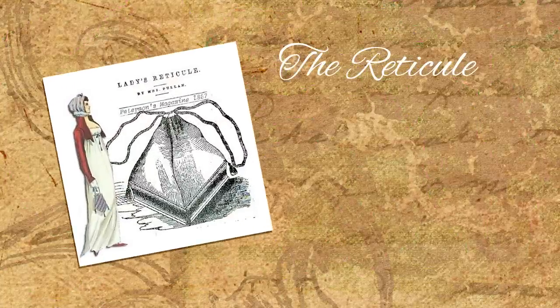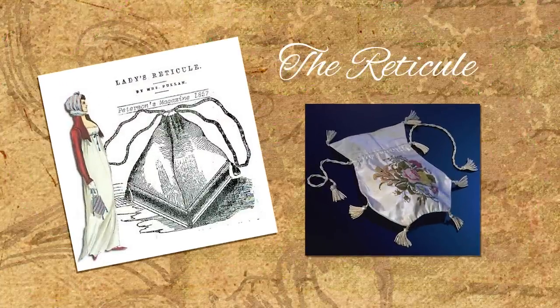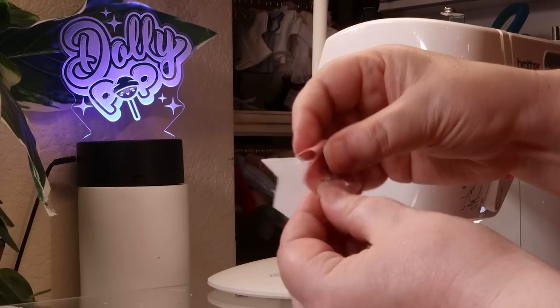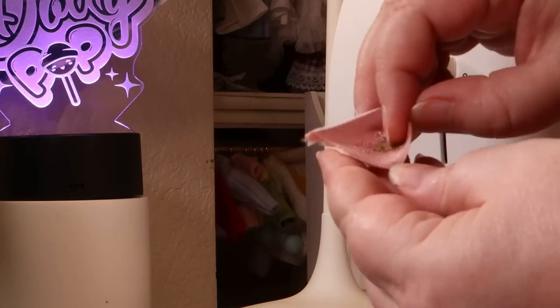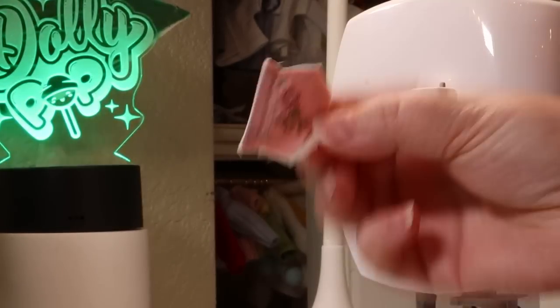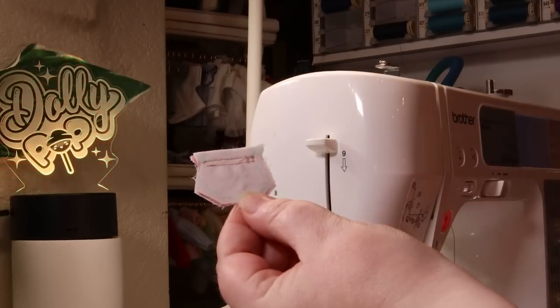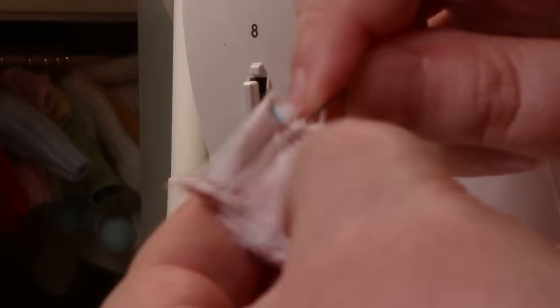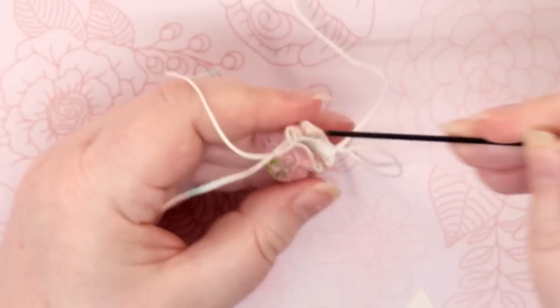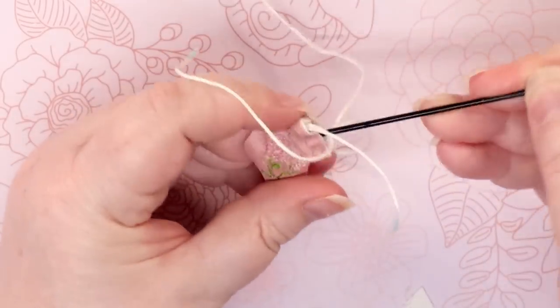A reticule is the name for a lady's drawstring handbag during the Regency period. Since I have no clue how to make one, I simply drew my ideal shape on graph paper and used that as my pattern. Then I embroidered a pretty rose pattern on the side. Next, I attached the outer and lining pieces together along the top seam. Then I sewed two parallel straight stitches to create a channel for my drawstring. With both sides completed, I sewed around the sides and the bottom, making sure to avoid sewing through the channels I created. Then, using a darning needle, I fed my cord through the channels and turned the reticule right side out. I then stuffed the bag with some fabric scraps and sealed the tips of the cord with a lighter.